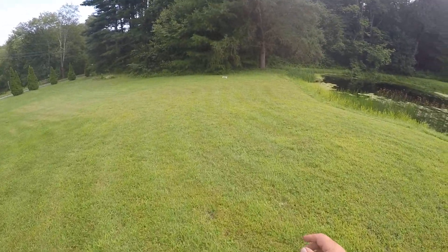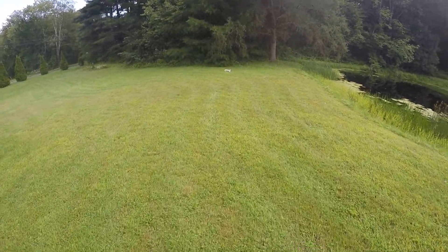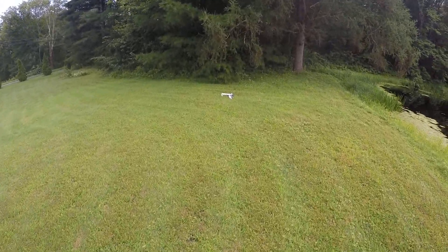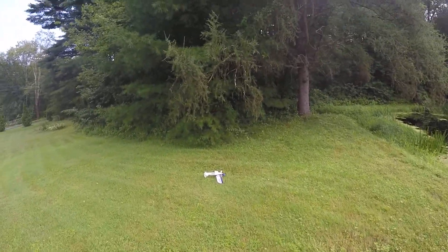Oh well. It didn't catch in the tree though. I quit — alright, thanks for watching.